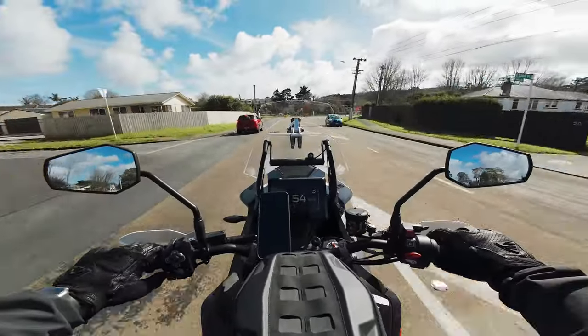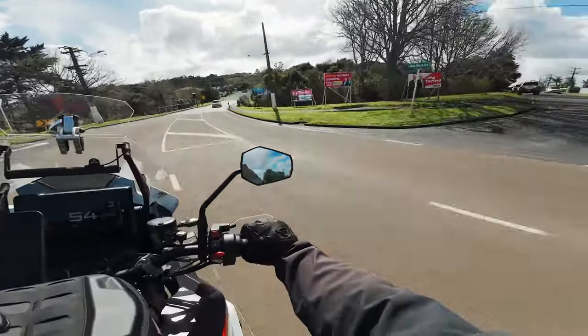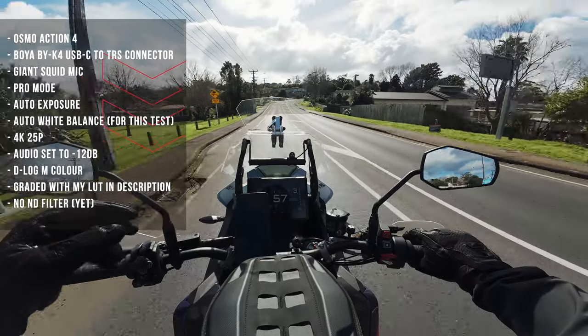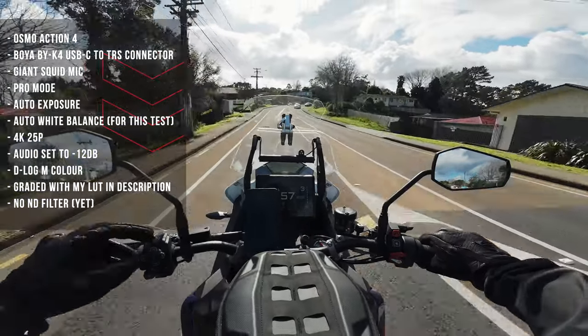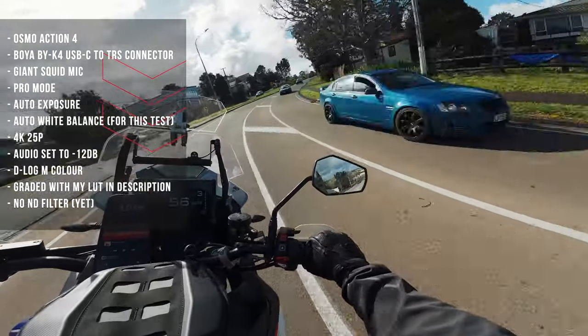It's very windy at the moment, by the way. I'm going to put all the settings I'm using for this setup on the screen now so you can take your time and view them — including the microphone and everything I have set up. I'll show you some photos of the actual setup itself.